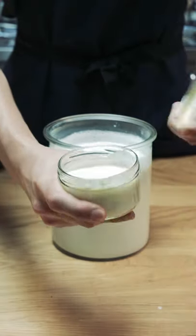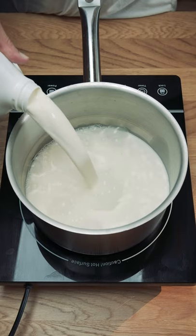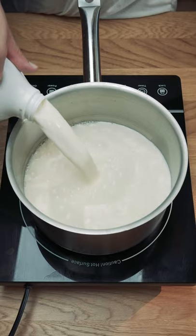I'm using a starter I made from a store-bought Greek yogurt. I'm also using whole milk — I like to buy the best quality milk available.